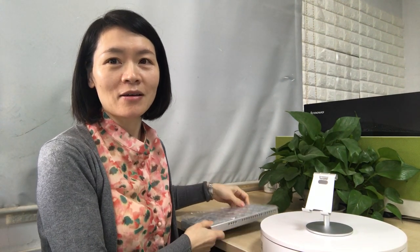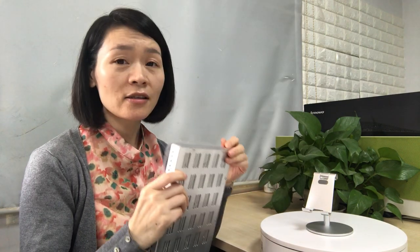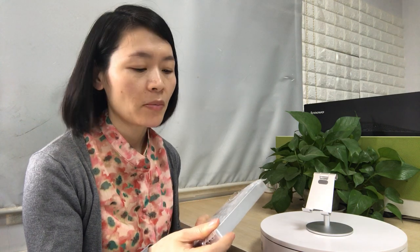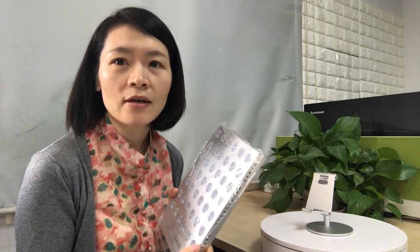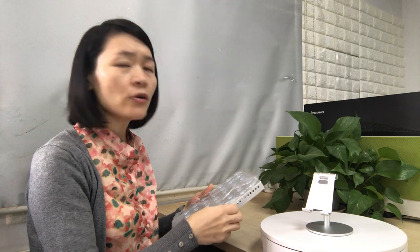Hello everyone, I'm Nicole. Today I want to introduce a new product to you — this is my company's TL Plus. The size is similar to what I applied. This light is made by red and infrared LED chips, and this model is unique to my company. I will show you why I sell it like that.